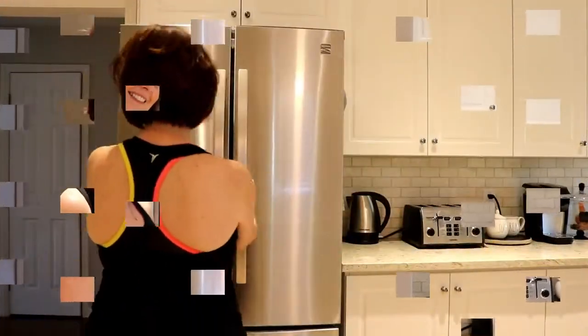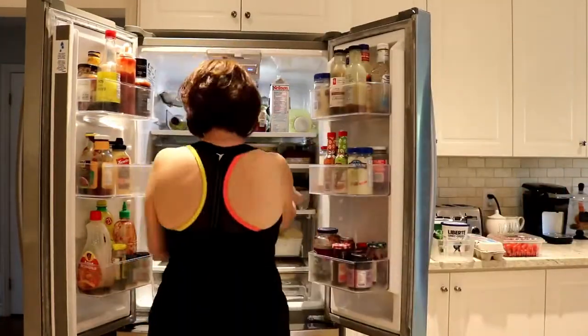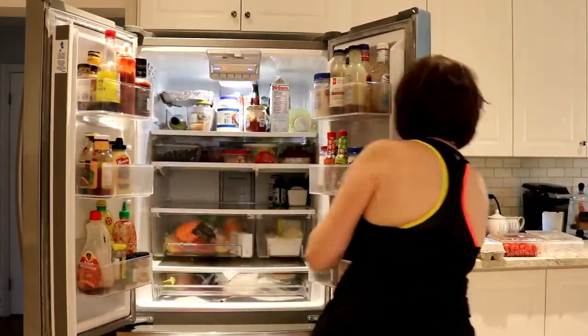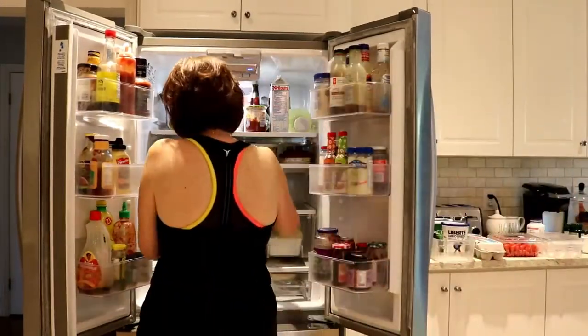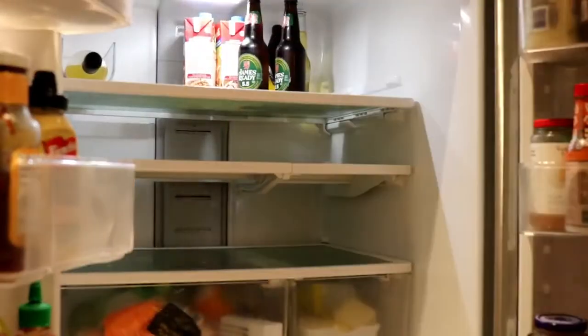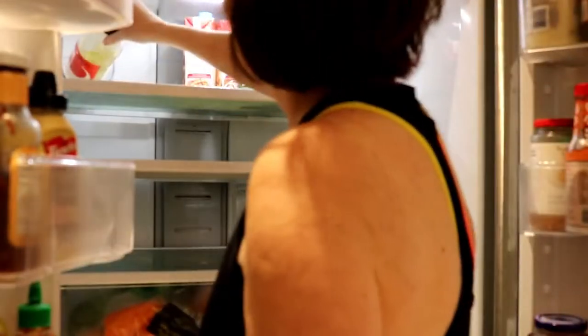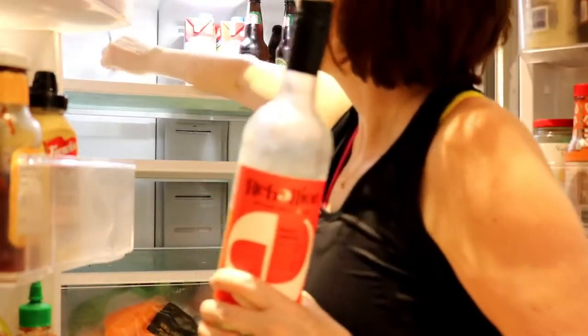So I am going to start cleaning my fridge. First things first, I'm just going to empty out the center part of my refrigerator and put everything on the counter so I can go through it and see what needs to be thrown out, what's expired, what's old, what can be put back in. I'll put it all over my countertops and I'll go through it. I save the doors for later on.